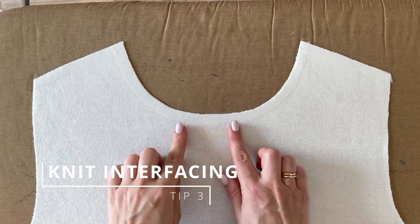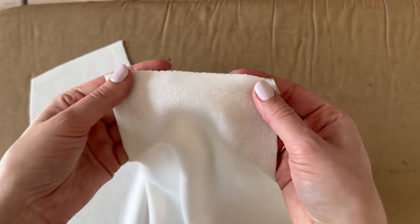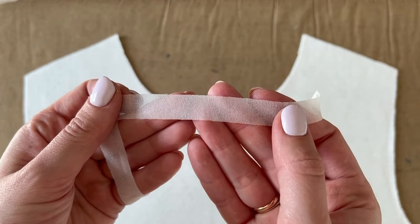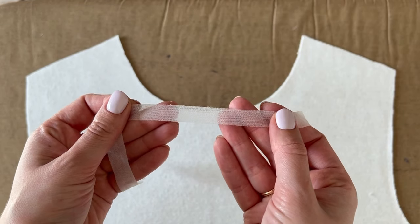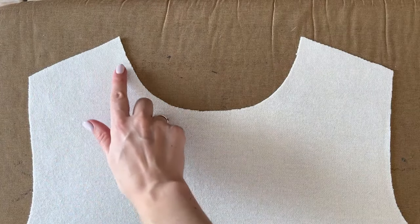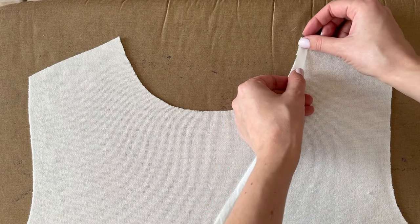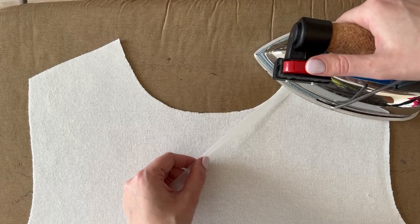Tip number three is using knit interfacing to stabilize the shoulders or necklines on knit garments. Just as fabrics come in woven and knit formats, interfacing does too. If you're sewing with knit garments you want to pair them with knit interfacing that has stretch. For difficult parts like shoulders and necklines, before sewing on your machine or serger, stabilize the area using a very thin strap of fusible knit interfacing.